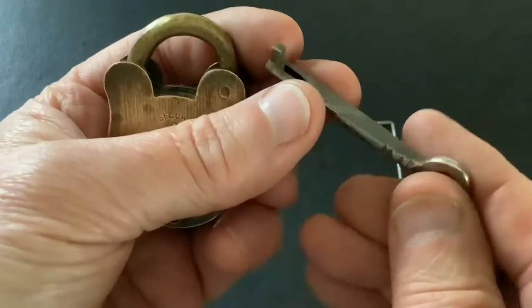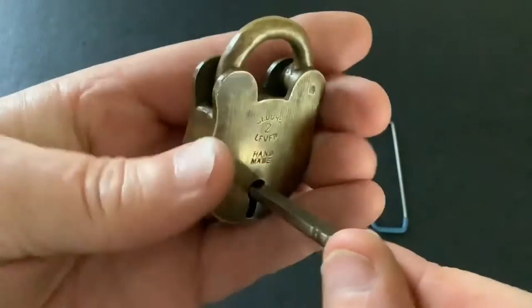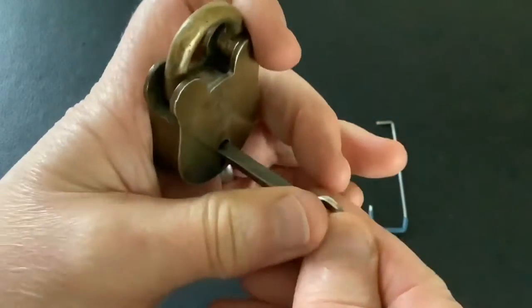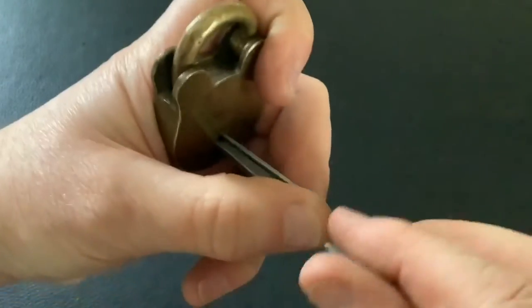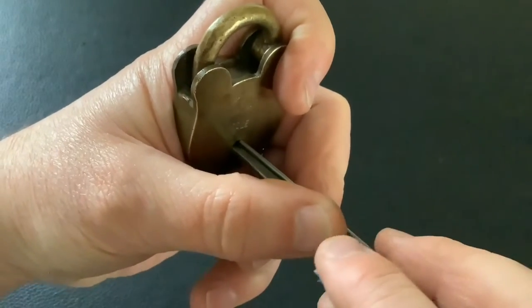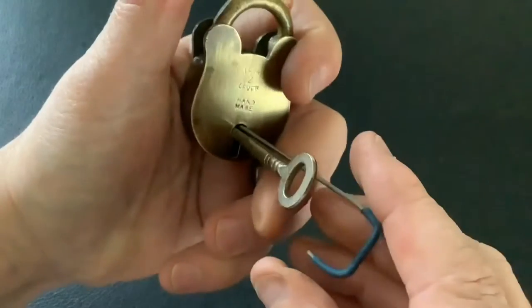To pick it we're just going to use a fold-down key — stick that in and get the tension on. It's all locked up. Then we're going to tension it with my finger and thumb, and then with the pick wire we'll just go in there. Really easy to pick — it's just two levers to lift up. And we get it open — as simple as that.